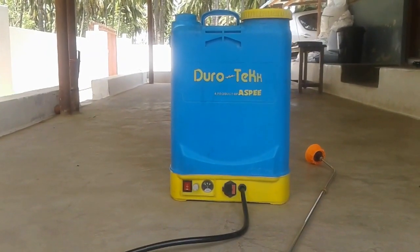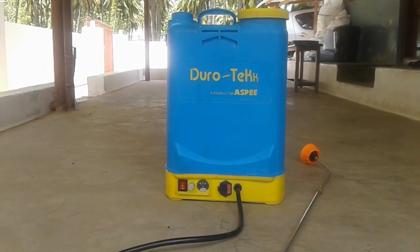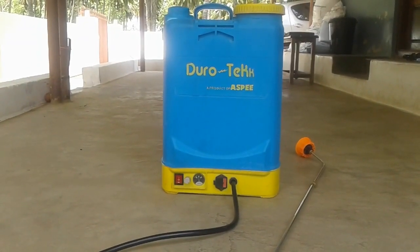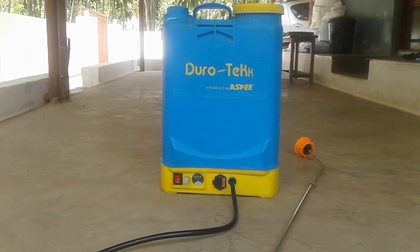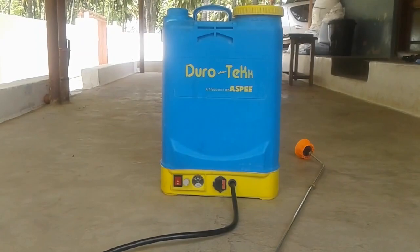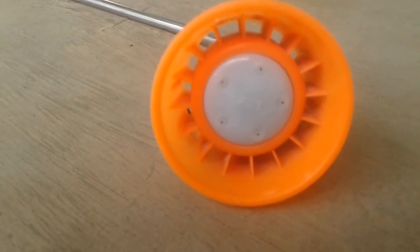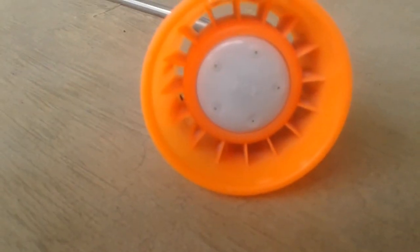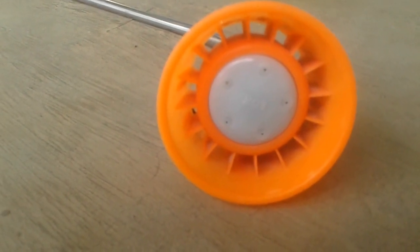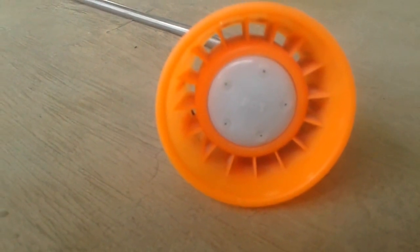The original working discharge pressure is 40 PSI, but you can use the nozzle up to 50 PSI. PSI stands for pounds per square inch. This sprayer can be switched on and operated at that pressure.